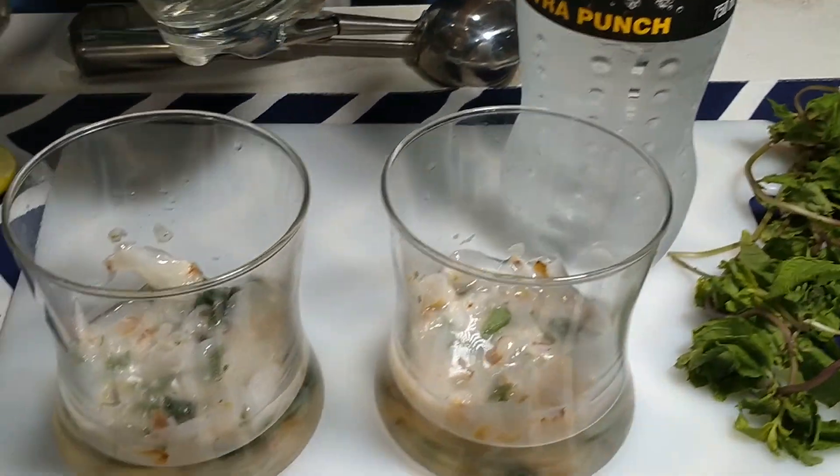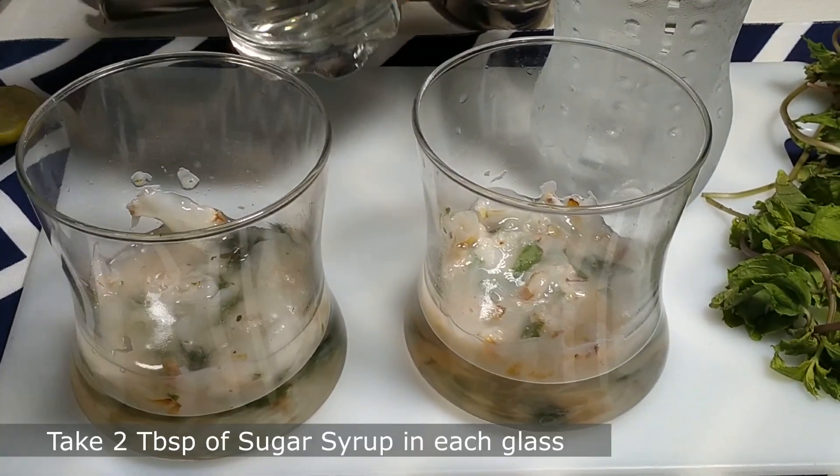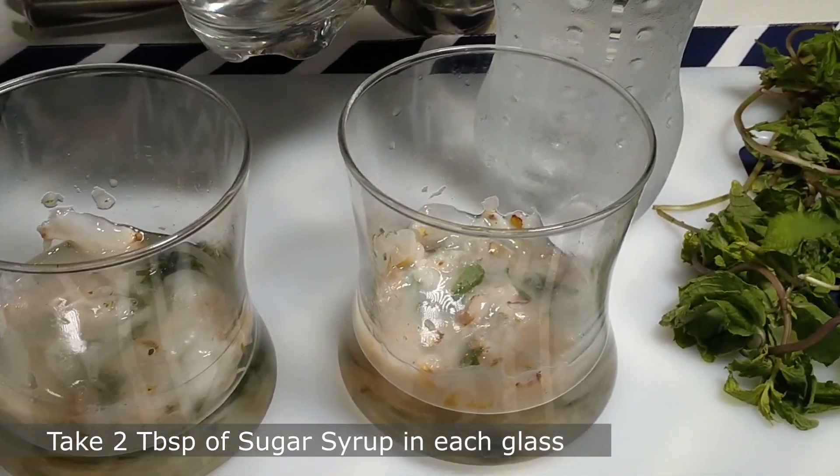Before adding the soda, add two tablespoons of sugar syrup in each glass.